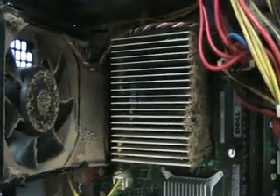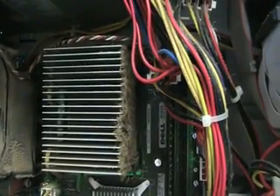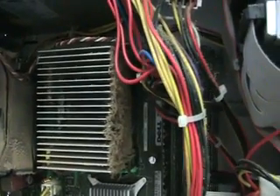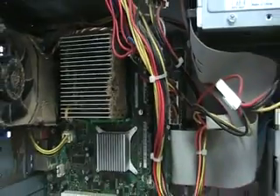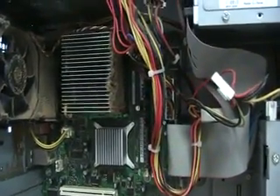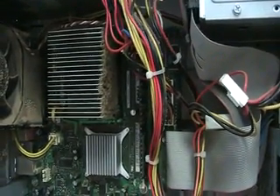Worse yet, if the heat gets so bad and you kept running it that way and the system didn't shut down in time to protect itself, it can actually cause the CPU — which is located under this heat sink — to actually fail, or the motherboard, that big circuit board you see. That could easily double, triple, or even make you have to go out and buy a new computer.